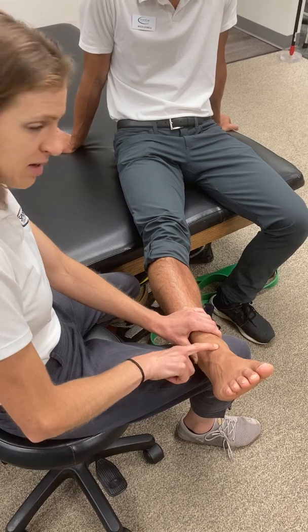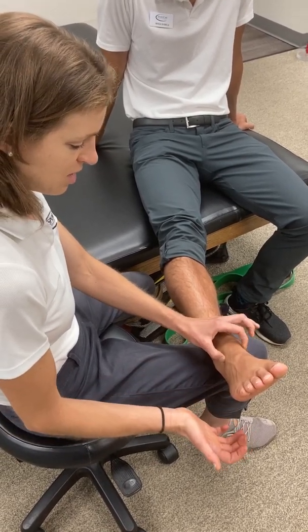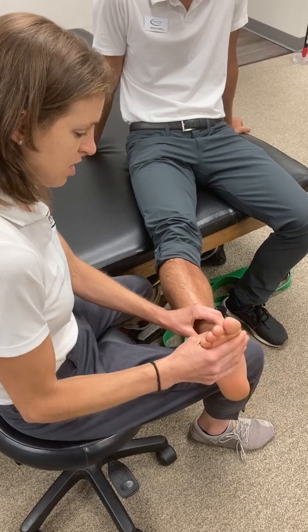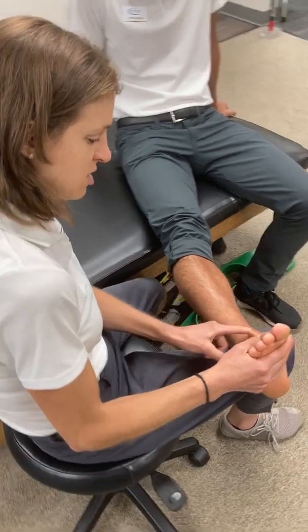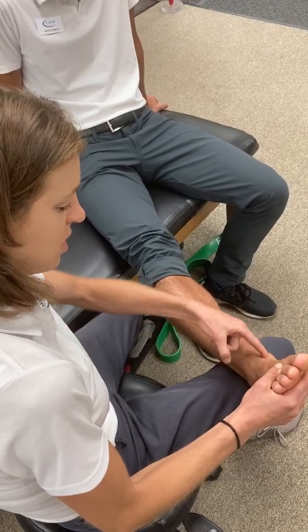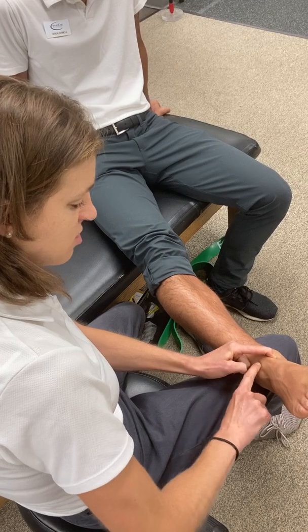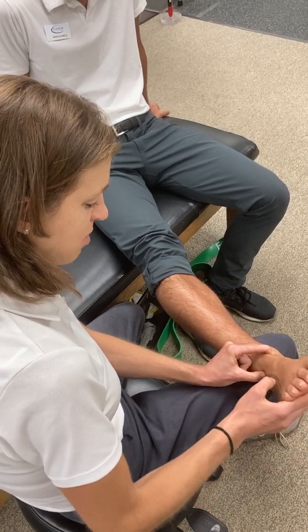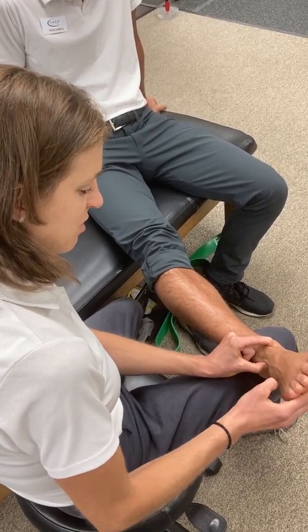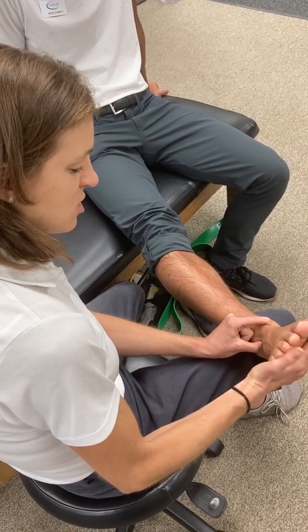I can also palpate the talus, and even though that bone is deeper, the way I tend to find it is by relocating the tibialis anterior tendon, which is pretty prominent, and dropping my finger in medial to that. I'm also going to locate the extensor tendons and place my thumb on the outside or lateral to that, so I can sink deep into the soft tissue structures.